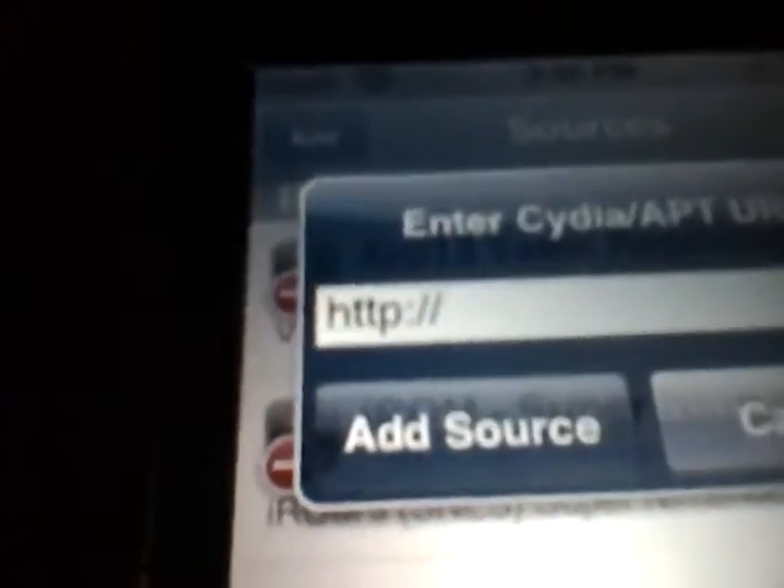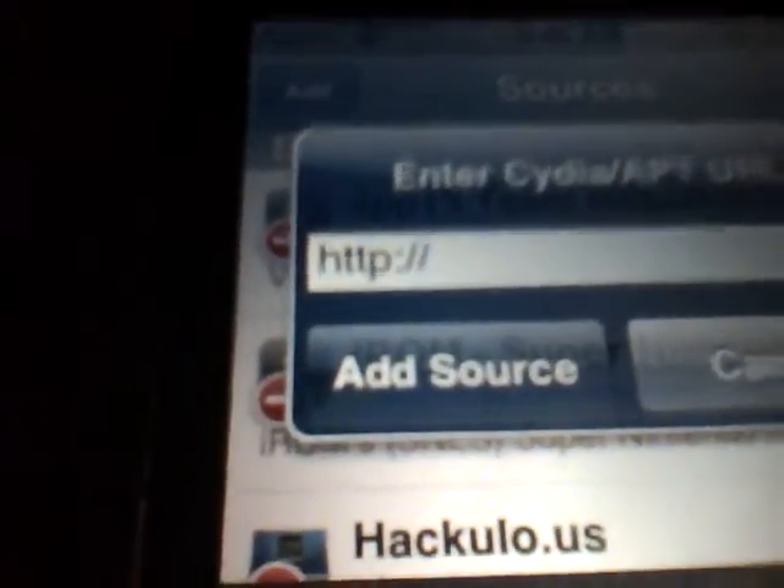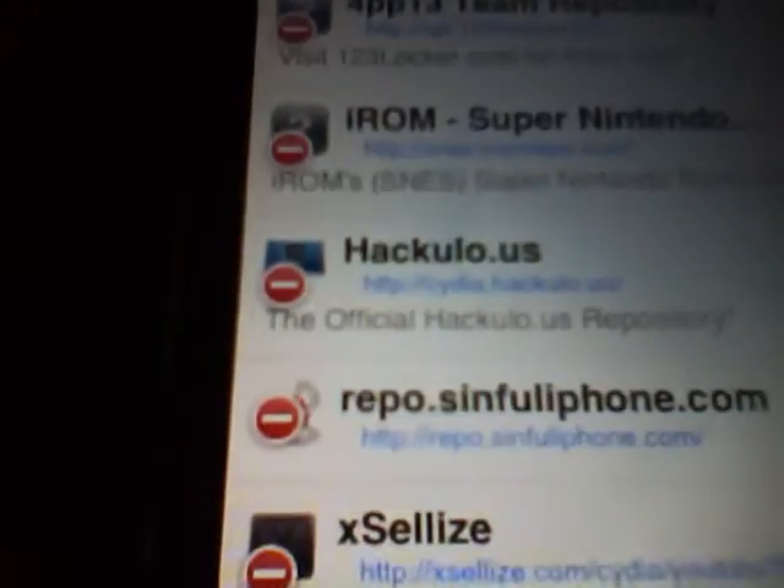I'm not gonna put it in the video because it'll just take too long, and I don't know exactly what it is. But I'll put it in the video description. Once you've added that, you're gonna need to search for the application — it's called Stack, S-T-A-C-K.